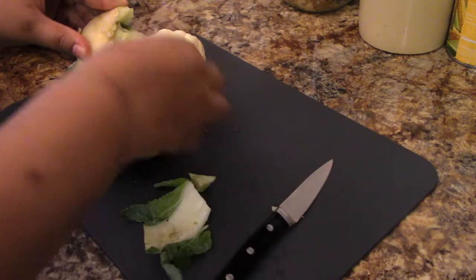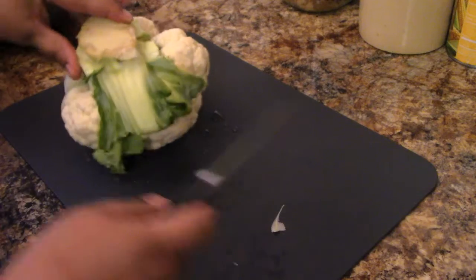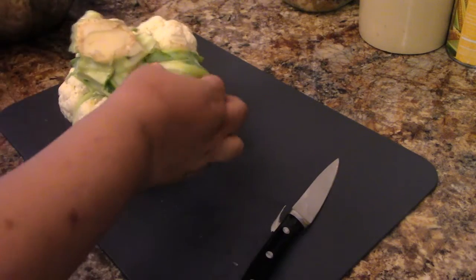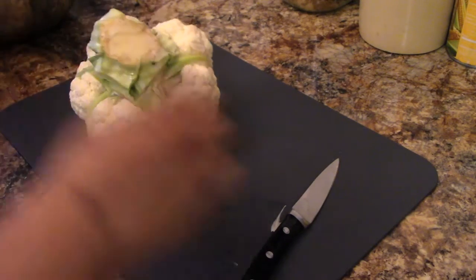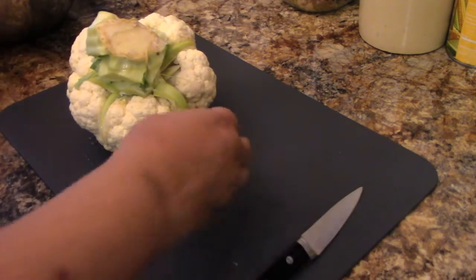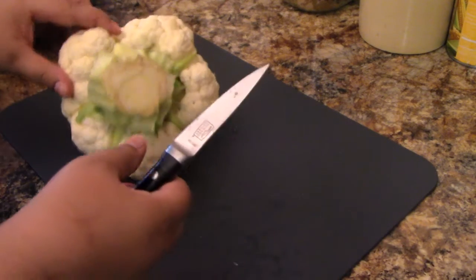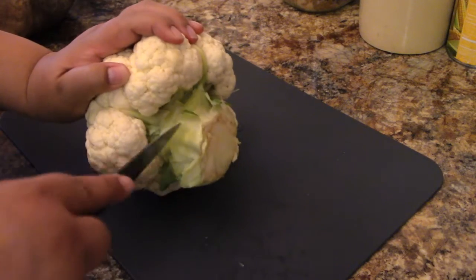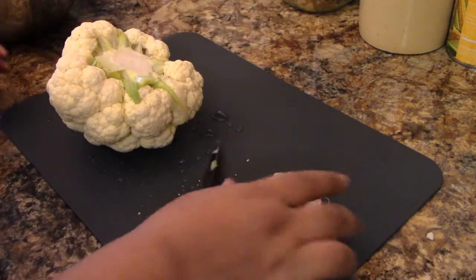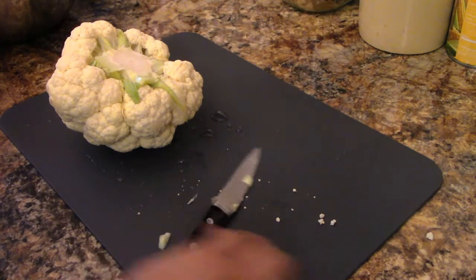I'm going to keep going with this. You just kind of work your way around, and you can see why I chose a smaller knife today. The 8-inch chef knives are nice, but sometimes you want something smaller to really get into those tight spots. You could also use these leafy trimmings for soup stock if you wanted to.